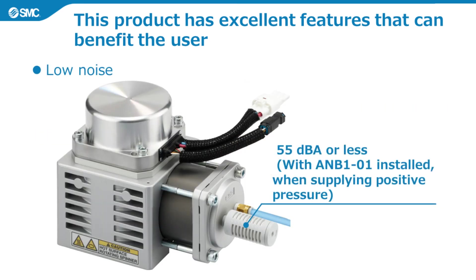The second feature is low noise. With the silencer ANB101 installed, when supplying positive pressure, the noise is 55 dBA or less. Please try it with an actual machine to see if it is within your tolerance range.